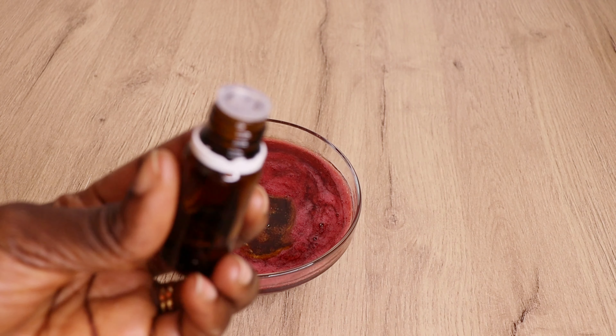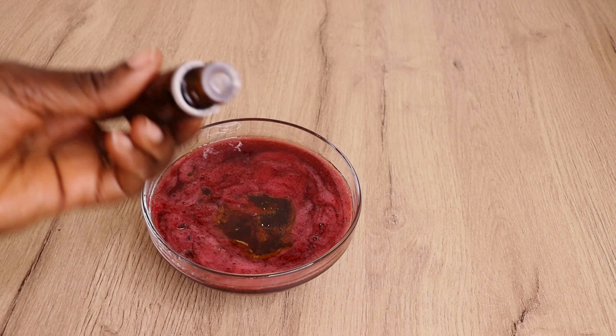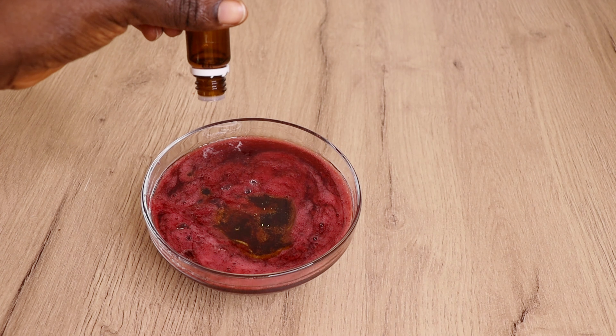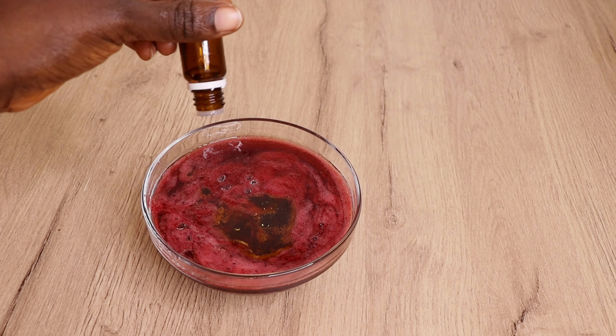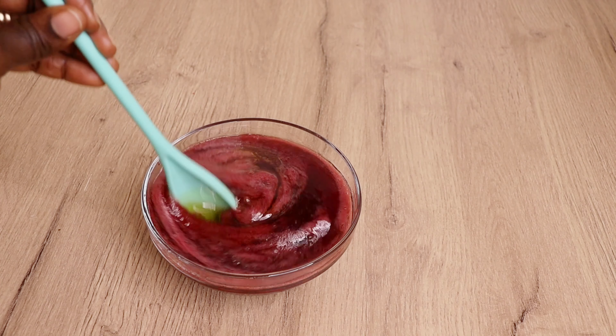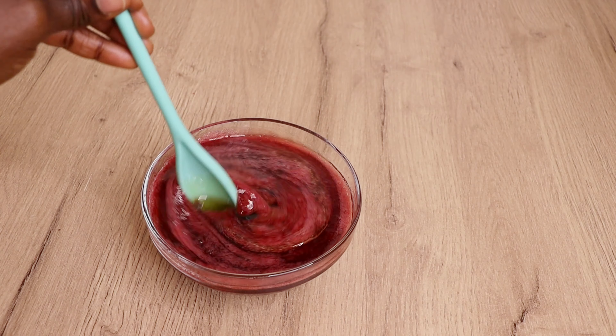Over here I have my preservative. I'll go in with 10 drops of preservative to preserve my gel. If you are not using your gel immediately, I advise you to preserve it, or store it in your fridge for up to one week. Now I'm going to stir the gel together.